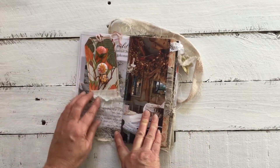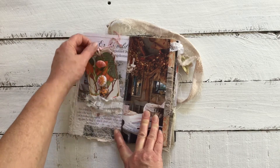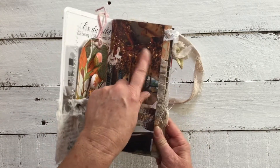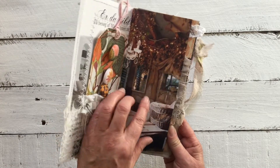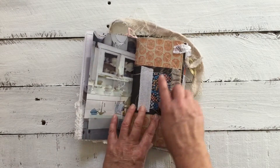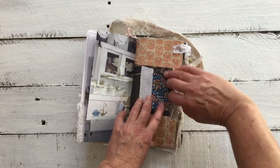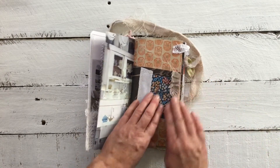We have an autumn-looking tag inside with some vintage buttons, vintage wallpaper I created, and a beautiful image of a tablescape with all the autumn dried elements — possibly hops hanging there, but just beautiful. I've tucked in a little project card I printed off with fabric, just because I thought the blue brought out the blue more in that kitchen.